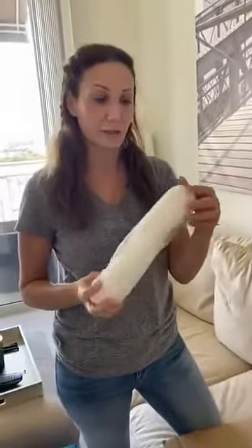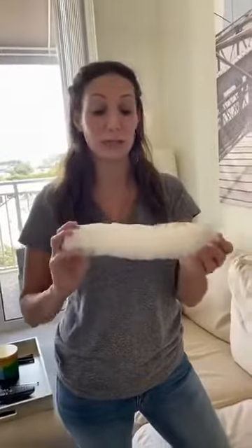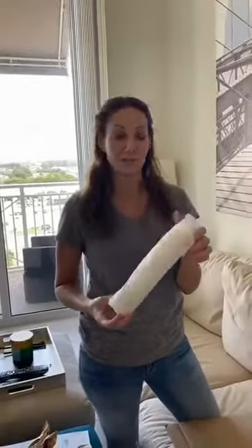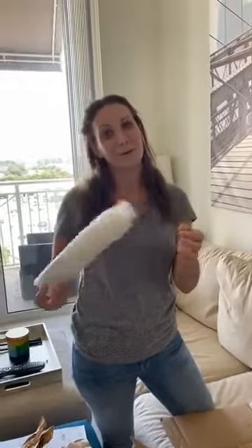My friend Tanya was telling me about these cotton rounds - they're super thick and double-sided, textured, and sealed up nicely. You can use one to clean your entire face because they are double-sided and double-textured.